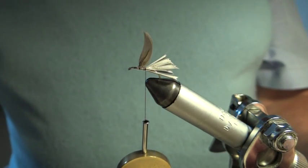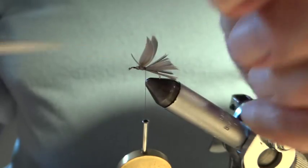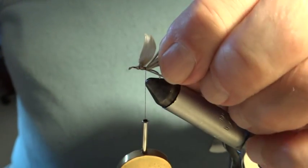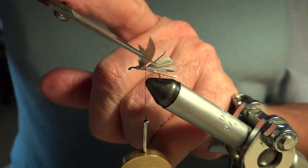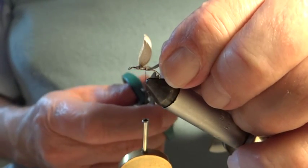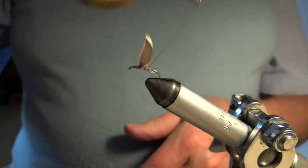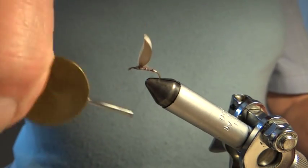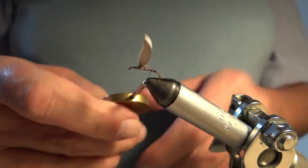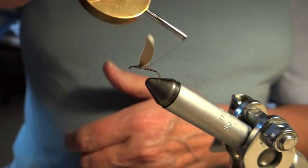That's the wings on. Now I'm going to remove those stubs — those butts. The way I do that is I simply part them. I see I've got a loose one there which I'll remove. I put the scissors down in between and cut them off to give a bit of a taper in the body. I now take the silk down towards the bend where I'm going to tie in the tail, still putting the foundation on. I'm going to flatten this out a bit more because this is going to have a quill body and I don't want it too lumpy.